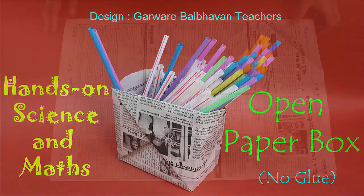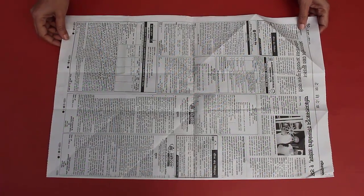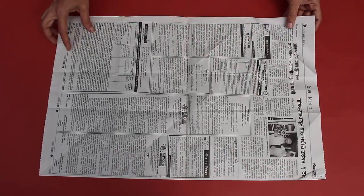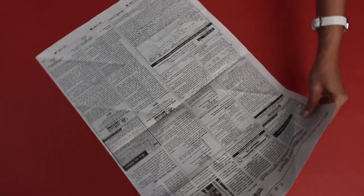We will start with a double newspaper which has two layers. Why two layers? To make a slightly stronger box.